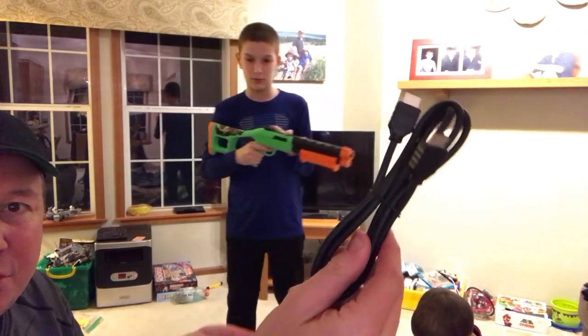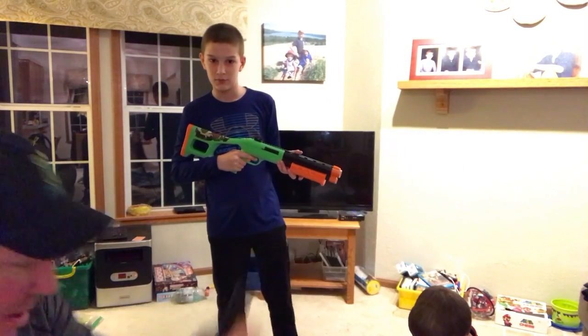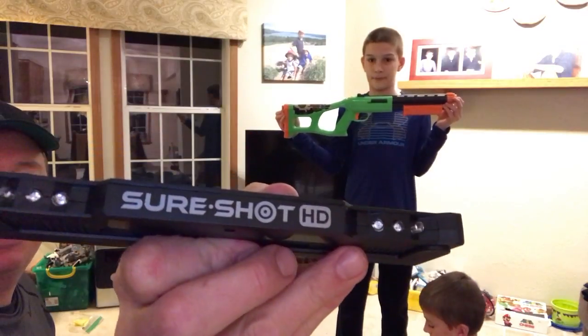So this is all we have right here: HDMI cord, the power cable, and the SureShot HD.